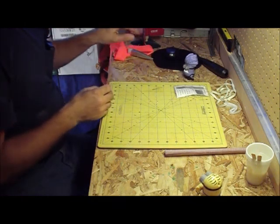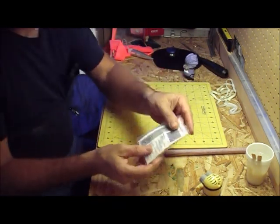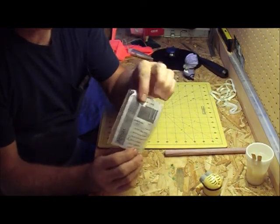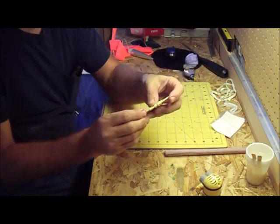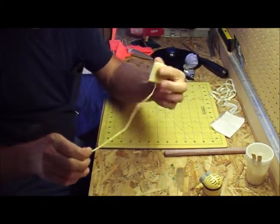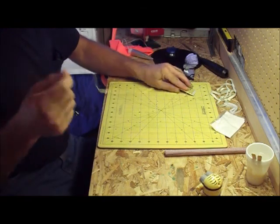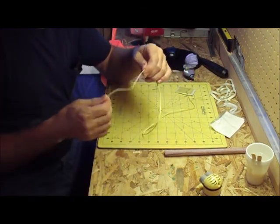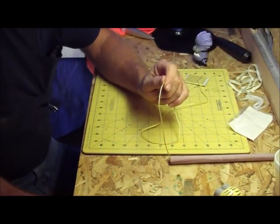Now, Kevlar string — this is number 300 Kevlar string. I got it from Apogee Components. You can buy this stuff by the yard, by the foot, by the mile. It comes on a little card spool they send you, which is really neat. Kevlar string does not have any elasticity or give to it.